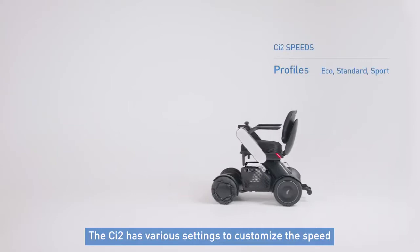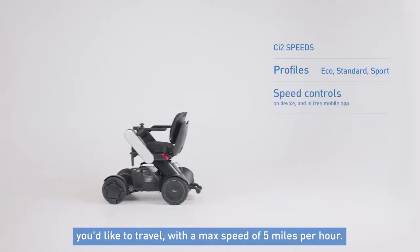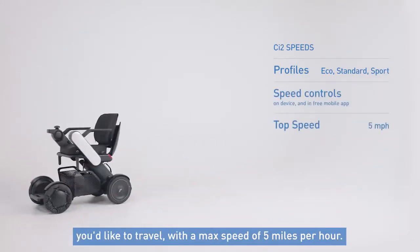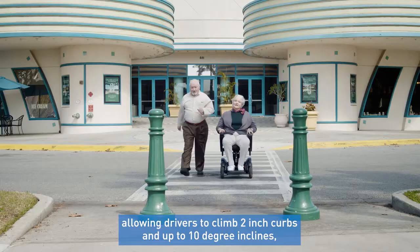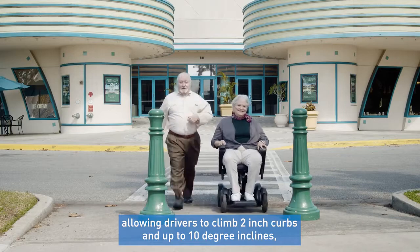The CI2 has various settings that allow you to customize the speed you'd like to travel, with a max speed of 5 miles per hour. It can also handle adverse terrain when outdoors, allowing drivers to climb 2-inch curbs and up to 10-degree inclines.